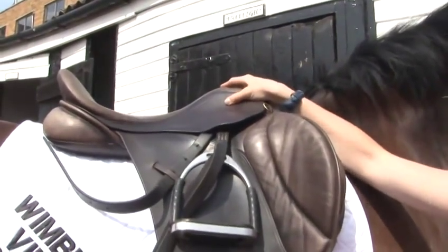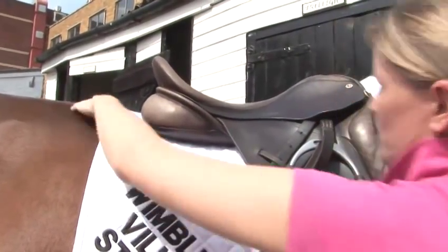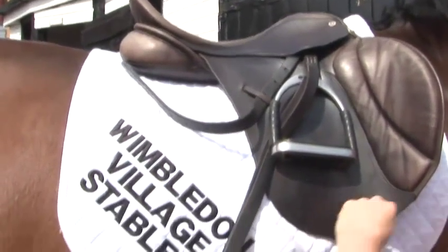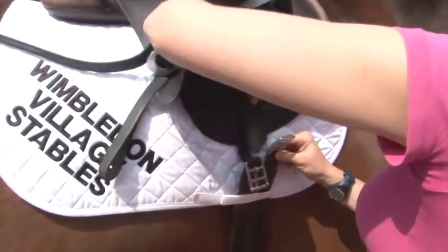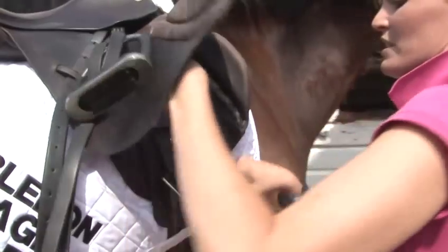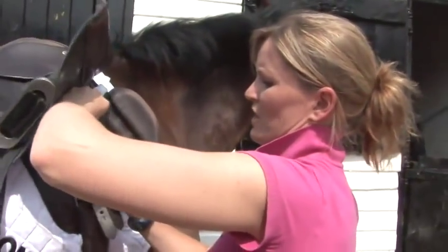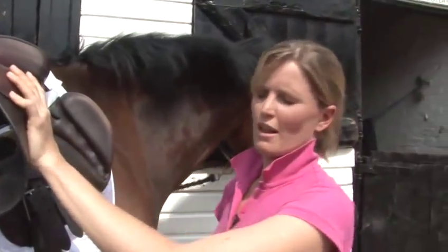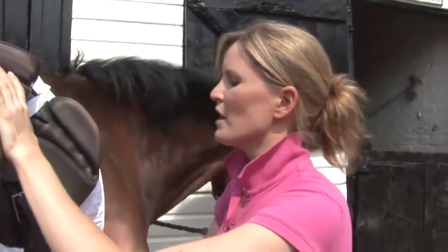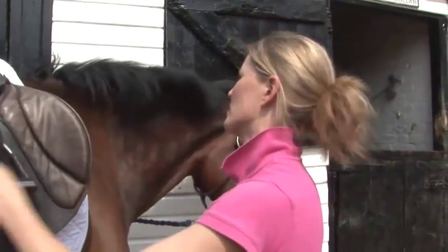A saddle should be the correct length as well and shouldn't sit too far back on his loins. Tucking this under the numna so it doesn't come loose, and because I attached it to the first and the third on the other side, I'm going to attach it to the first and the third on this side, making sure it's nice and secure. Now some horses like to breathe out when you're doing up their girth, so before you get on it's very important that you recheck it and make sure it's nice and tight.